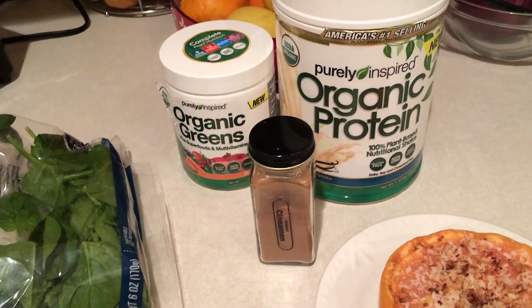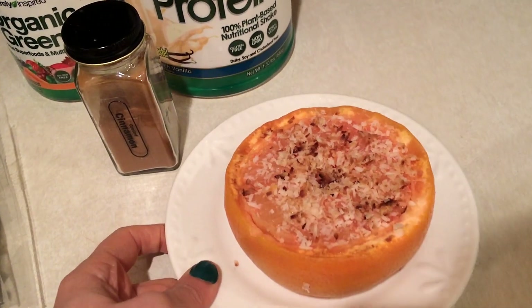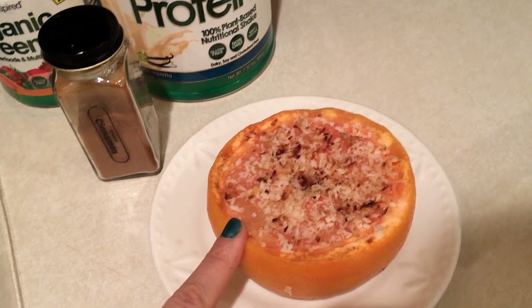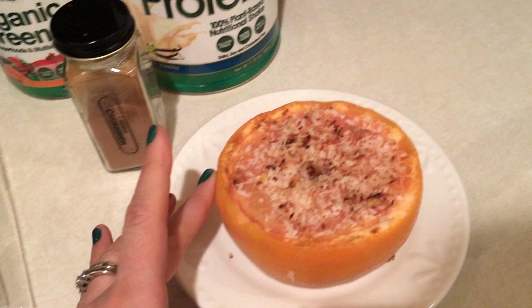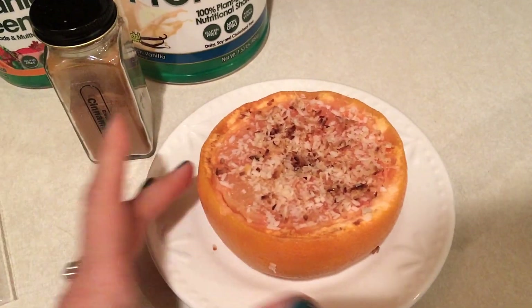For breakfast today I'm going to have a green smoothie and a broiled grapefruit. Here is my usual broiled grapefruit. It has one packet of Truvia and one teaspoon of unsweetened coconut that I just sprinkle all over the top, and then I just put this under the broiler for about 30 seconds to a minute.